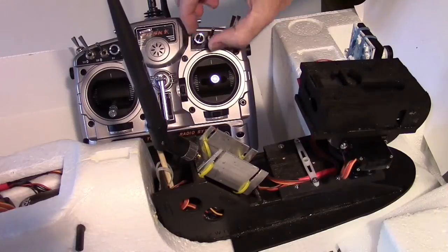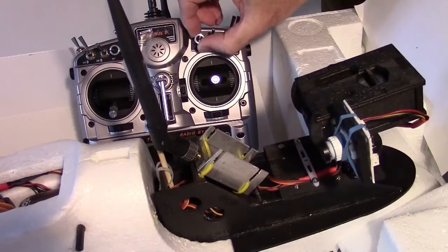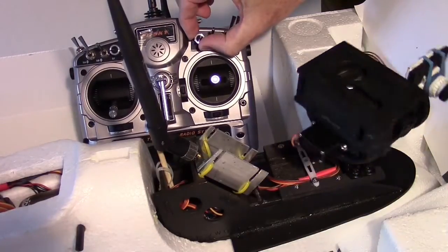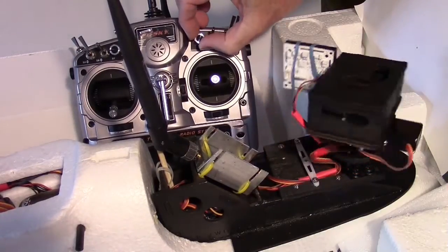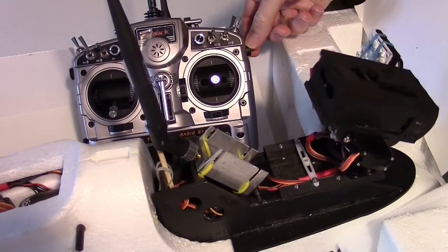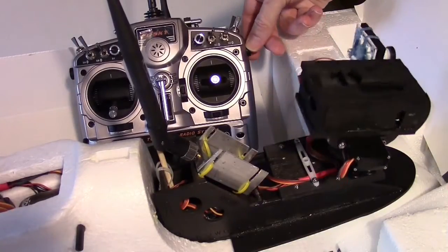I've got it hooked to my Taranis, so this knob here is the pan — that's fully one direction and this is fully the other direction, so just about 360 degrees. That's center. Now here's the tilt — I've got it on this right-hand pot right here on the Taranis.